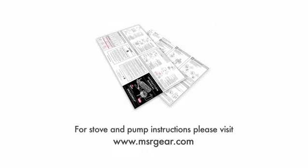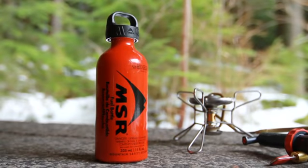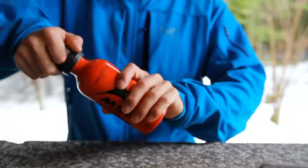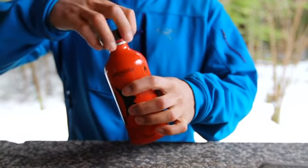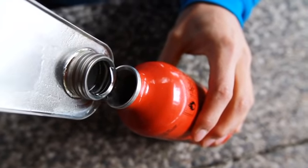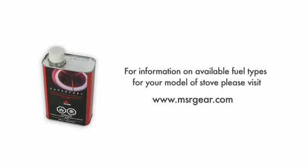Stove and pump maintenance instructions can be found at msrgear.com. It is important to only use MSR fuel bottles as they are designed to work specifically with MSR pumps. Fill your MSR fuel bottle to the fill line with the appropriate fuel for your stove model. All models of MSR liquid fuel stove can accept white gas, however some models can accept several other fuel types too. Please refer to your stove's instructions or visit msrgear.com for information on what other fuels you can use with your stove.